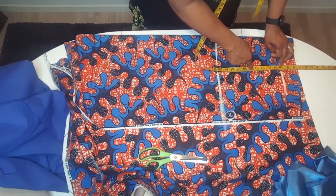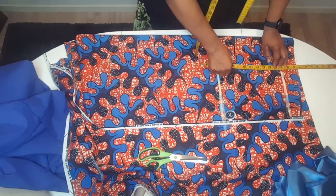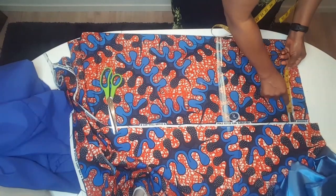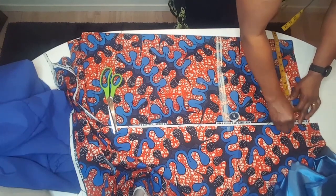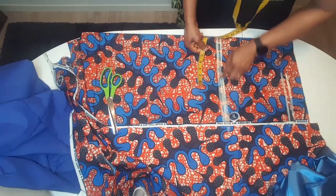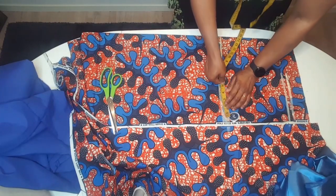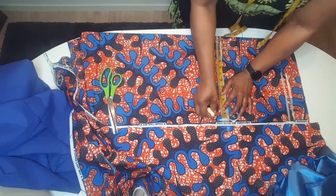From that eight inches I measure down, I mark that place — that is ten inches. The bust is 15 inches: 50 divided by 4 plus swing allowance. The half length is 48 inches: 48 divided by 4 plus swing allowance.